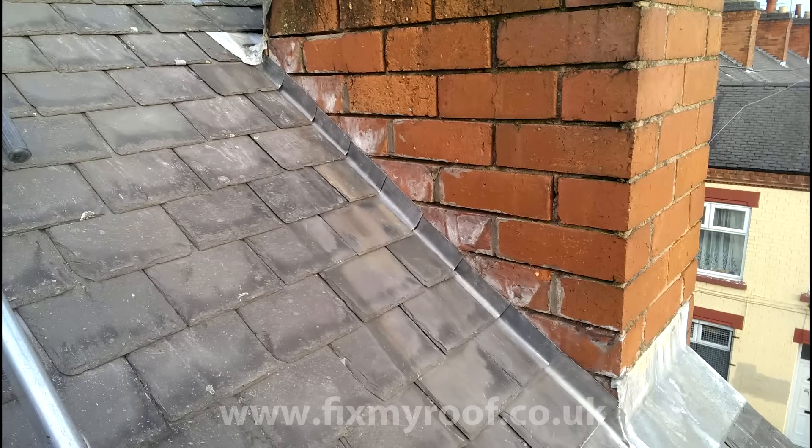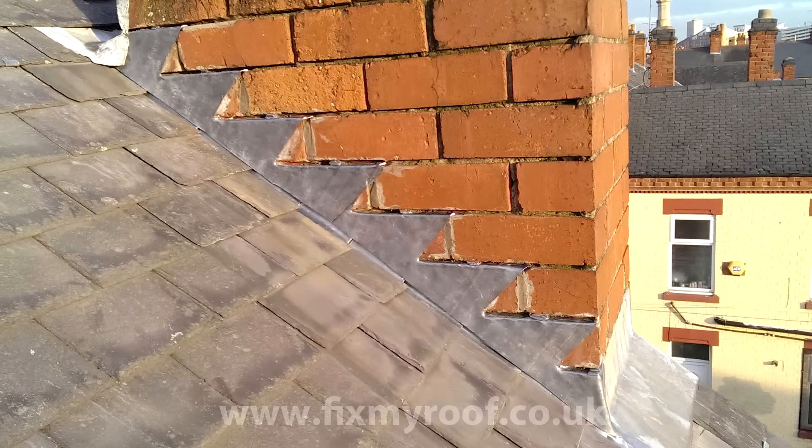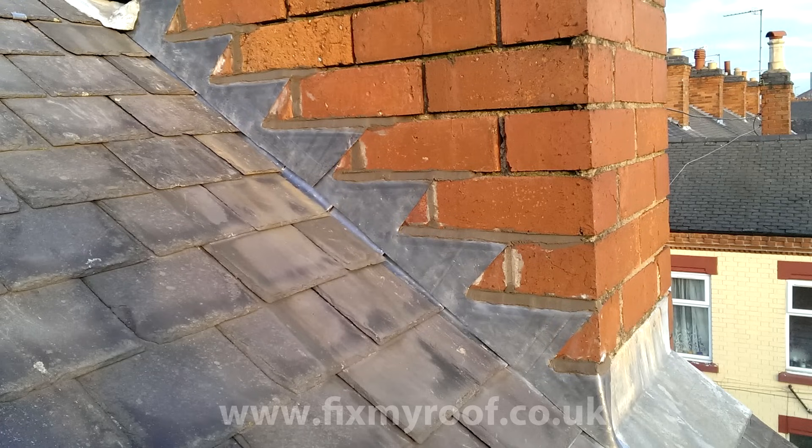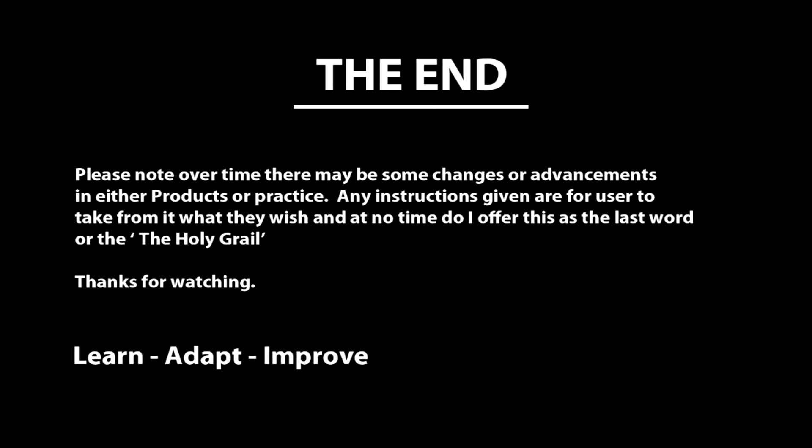And there we are, done. Now all we need to do is fit the step flashings, point them up, and the job is done. Well there you have it — the basics of lead soakers into tiles or slates. I hope this video has helped in some way, and look out for my other videos on how to make step flashings. Thanks for watching.